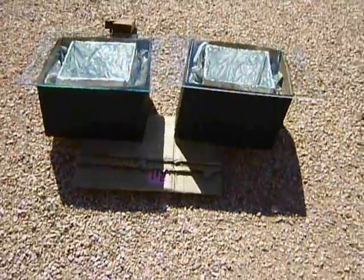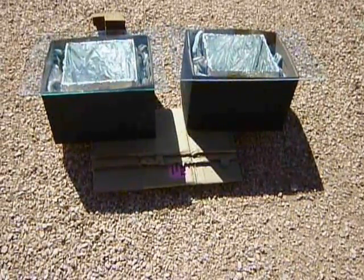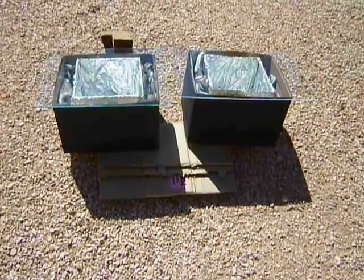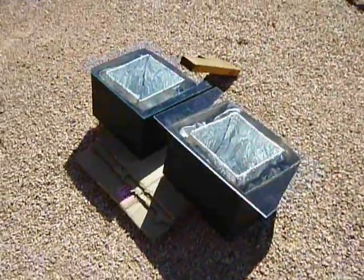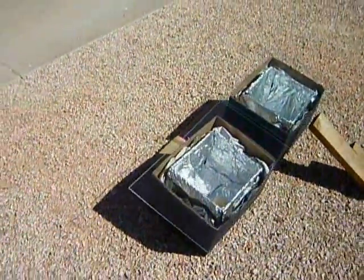These are standard filing boxes — you can get them in any office supply store — and I painted them black with spray paint. But you could use anything to make them black: burnt wood or charcoal, tempera paint, shoe polish — anything that makes them black so that they are more absorbent of heat.